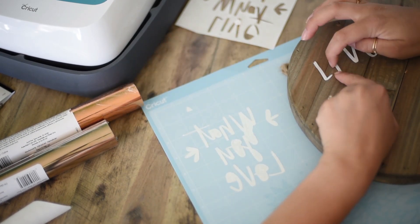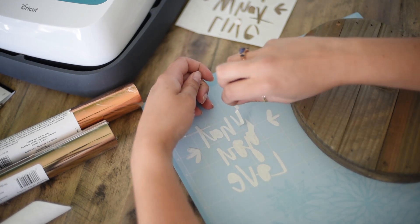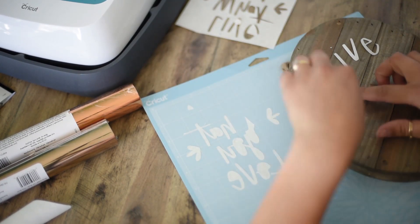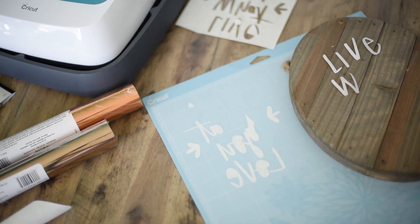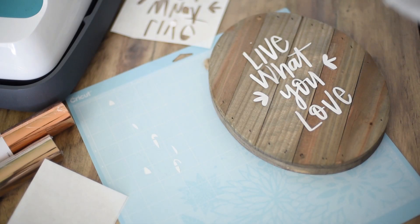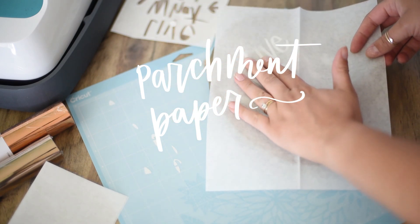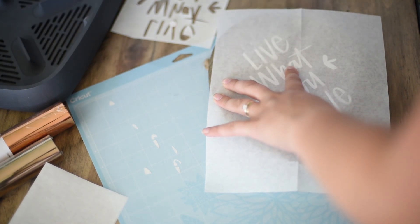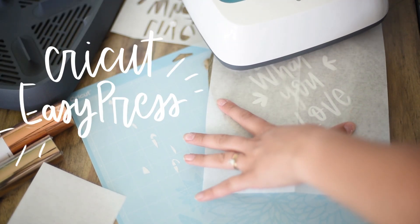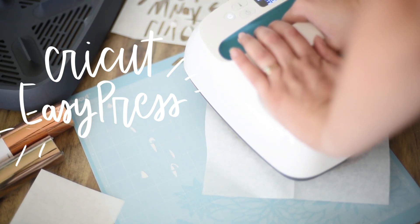Once all the pieces are set, place a piece of parchment paper — which comes in the hot melt adhesive package — over top, and use your iron or heat press to heat it. I used my Cricut EasyPress, which is kind of a cross between a heat press and an iron, on its default medium heat setting and pressed down.